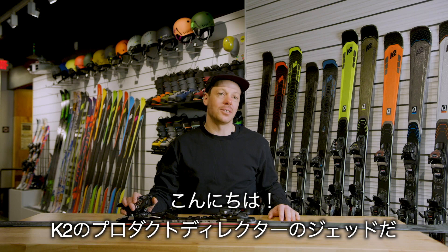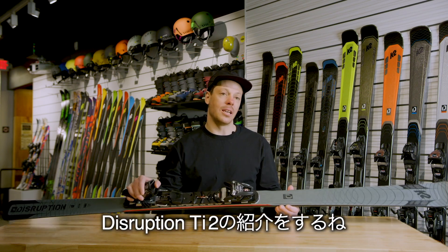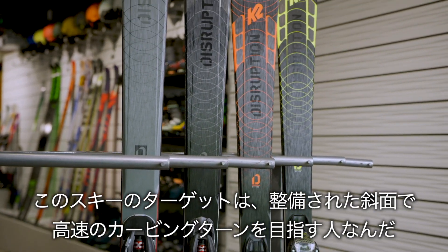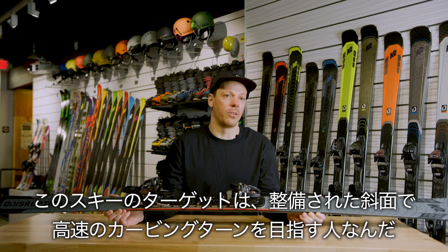What's going on, guys? My name is Jed Yeiser. I'm the Ski Product Director here at K2, here to talk to you about the Disruption Ti2. The target customer for this ski is somebody that is spending 100% of their time on groomers and prioritizes high-speed carving performance above all else.